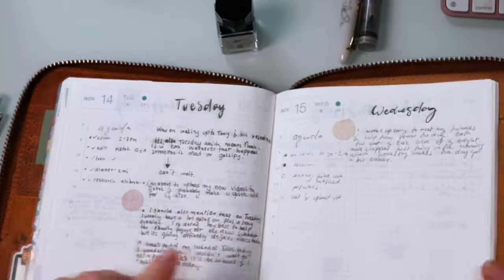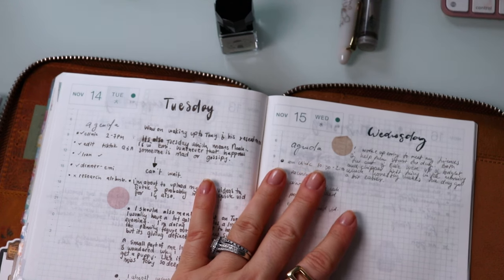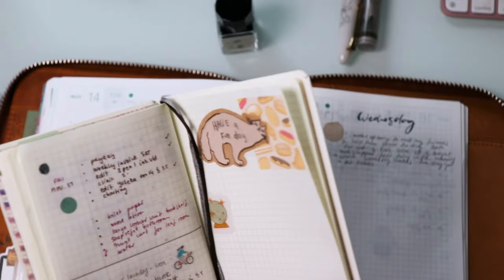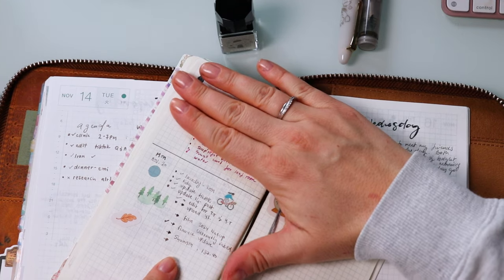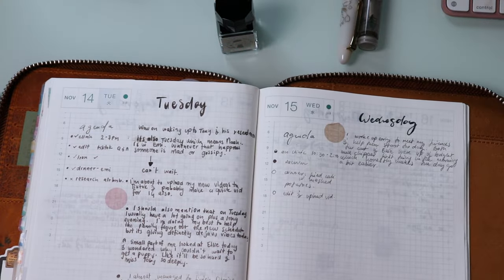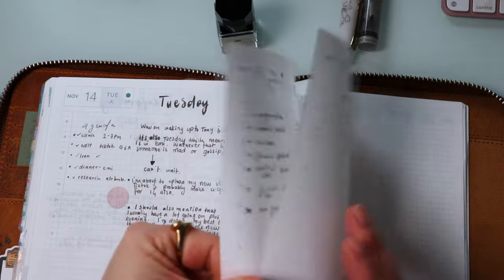As far as the writing experience is concerned, if I'm making notes or even within my Hobonichi Weeks — here it is — and even just today, this whole thing was actually written with the same ink and the same pen. So the writing experience on both papers is fantastic.